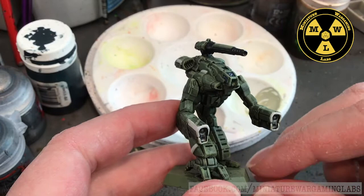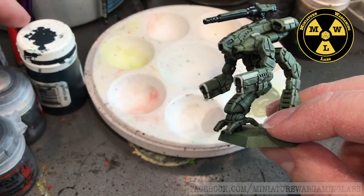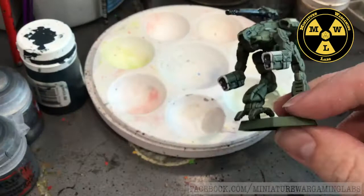To save a lot of time, I prime this with Army Painter Green since the most uniform color for that regiment is green. Then we're going to use some Nuln Oil, wash that down. Then we're going to build our green back up using Army Green from Army Painter. And as a highlight, Nurgling Green to make it pop.